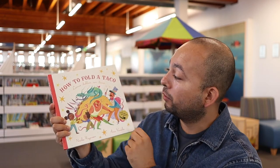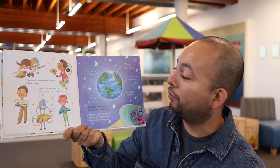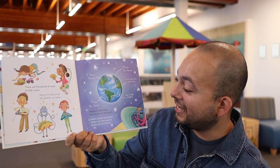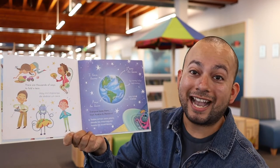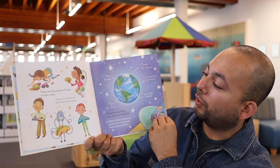Ahora lo voy a leer en español. ¿Cómo doblar un taco de Naibe Reynoso y Ana Varela? A ver cómo nos va. Hay mil maneras de doblar un taco. Todos aman este plato. Desde los marroquíes hasta los austriacos. Desde África a Europa — todos lo aman este platillo.